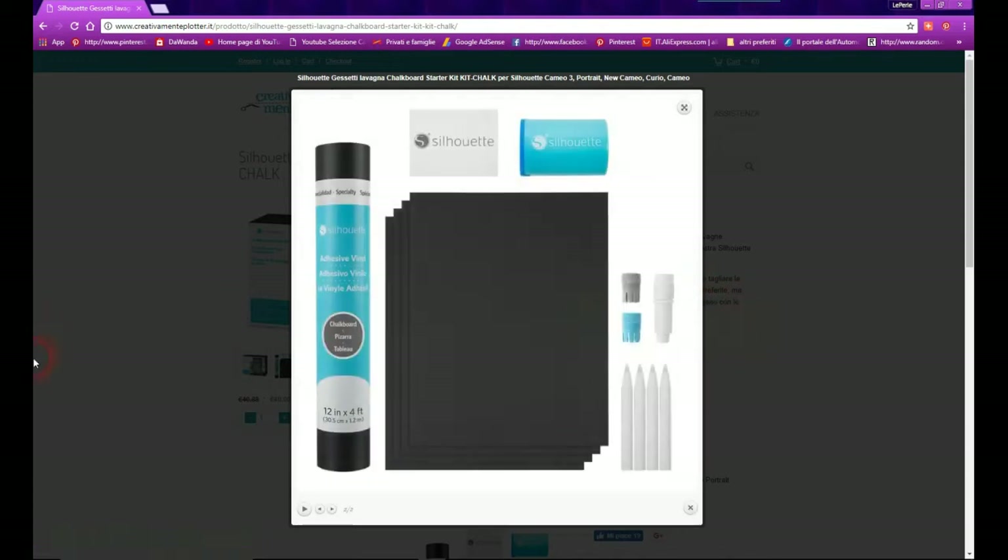Dentro la scatola vi faccio vedere quello che trovate: un rotolo di vinile effetto lavagna, cinque cartoncini adesivi effetto lavagna, una spugnetta per cancellare, un temperino per fare le punte ai gessetti, e il pen holder per inserire i gessetti per scrivere. Si può scrivere con la Silhouette ma potete scriverlo anche a mano; io vi farò vedere come scriverlo con i gessetti con un font particolare.